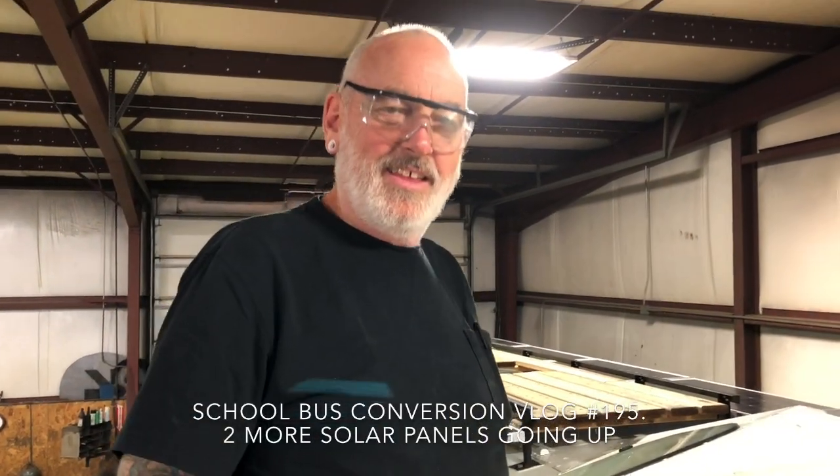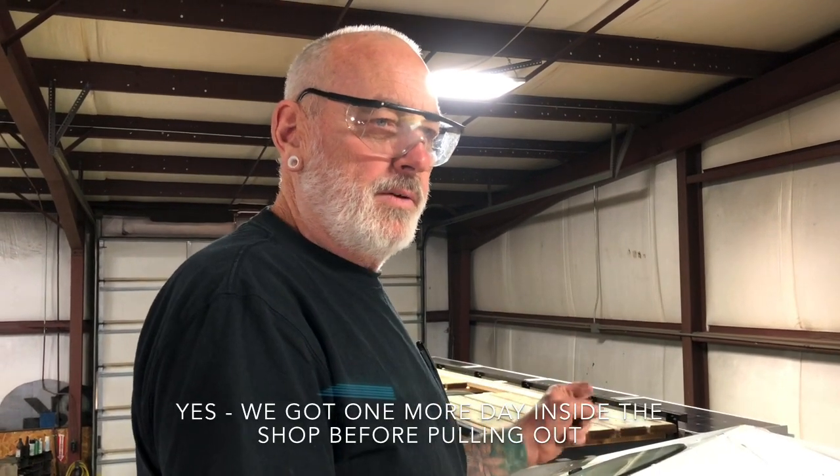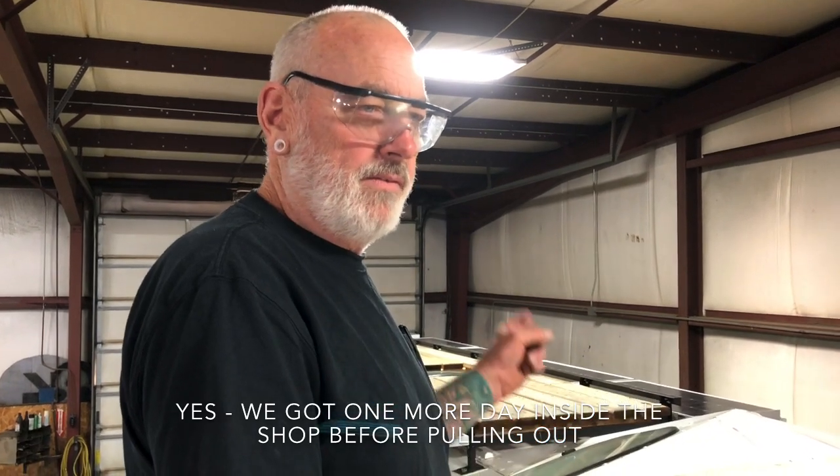Hey guys, we're here at the back of the bus and Randy's been working on it today. We have a modification — I've been working with a consultant on how to do the solar stuff, and 1200 watts was really the sweet spot, so I bought two more solar panels once he told me that we had 1000 watts.